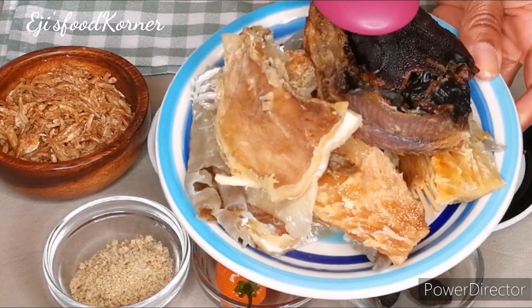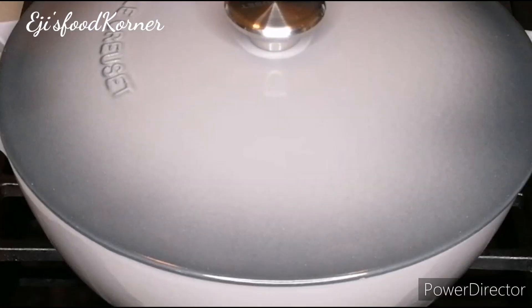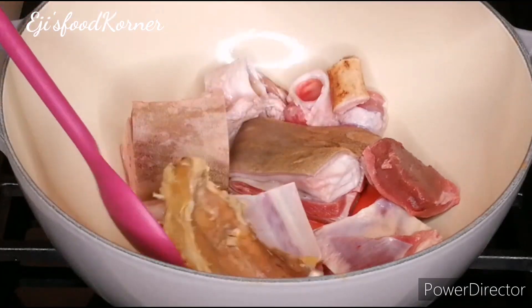Here is my stock fish and catfish, nicely washed. In my pot I've got goat meat which is cleaned, and I'm going to be adding my stock fish into it because we want everything to be cooked together.